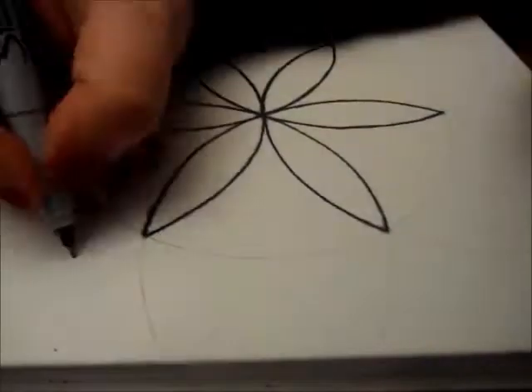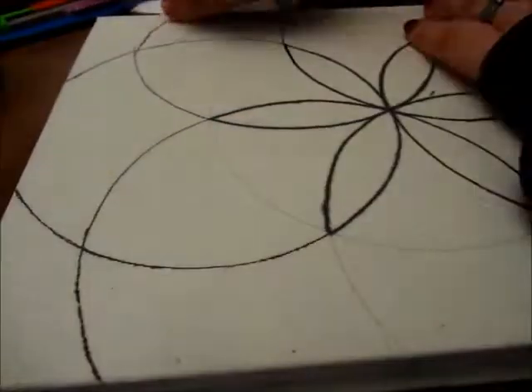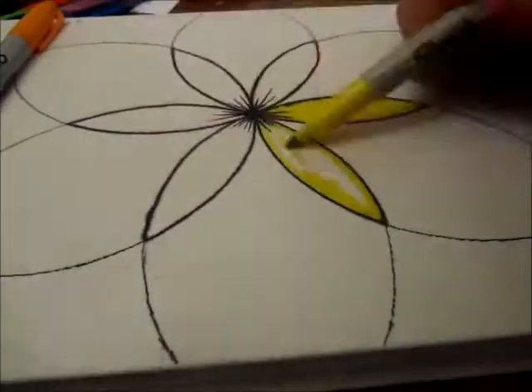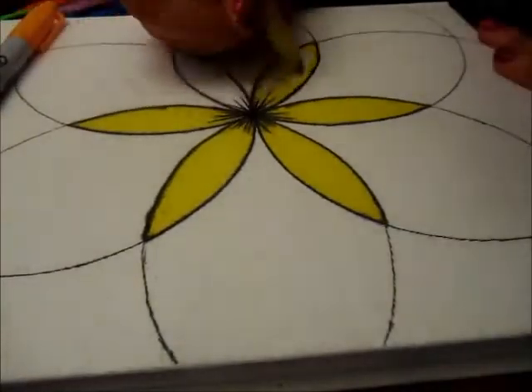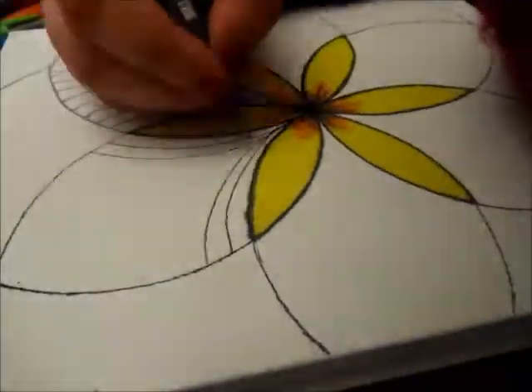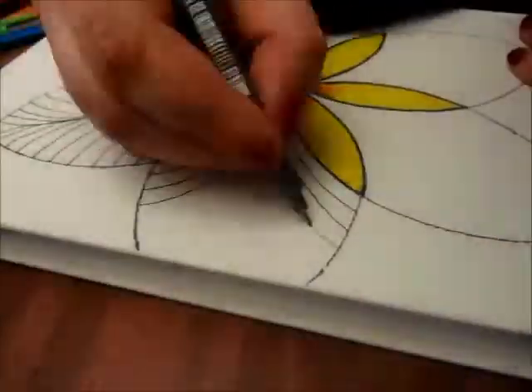Hello everyone. Today I am tangling the cover of my new journal. It is a canvas top, so I knew it was going to bleed and feather quite a bit using the sharpies on it. Luckily, I wasn't too bothered by that.